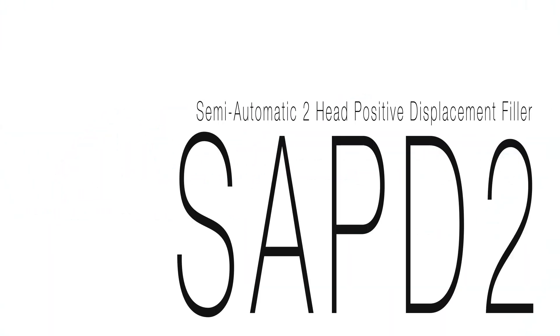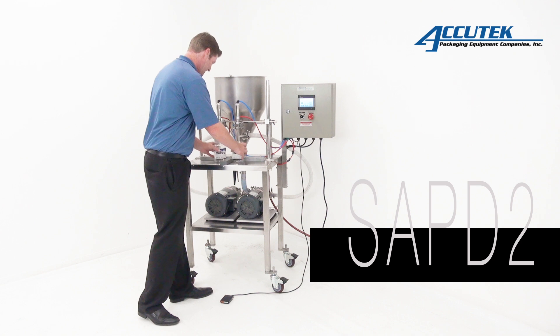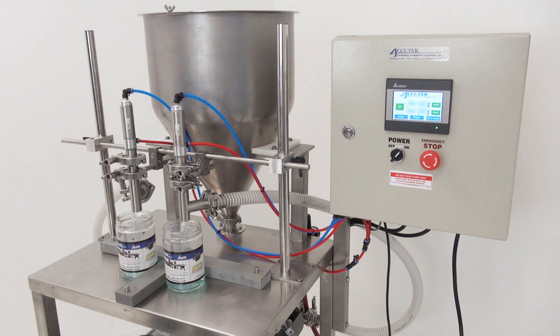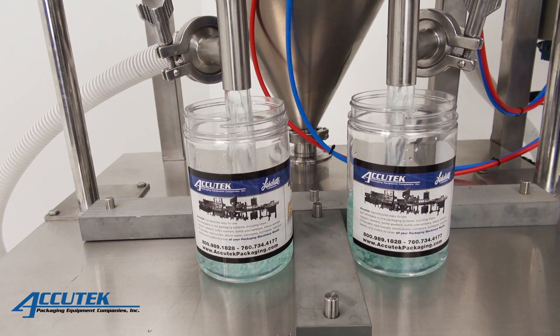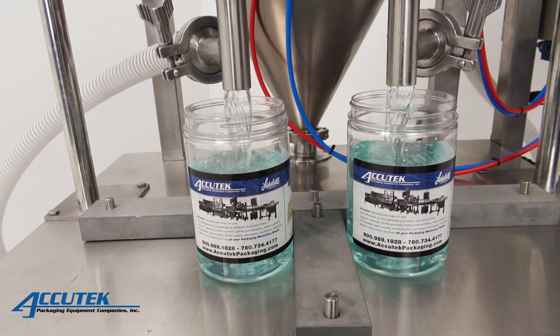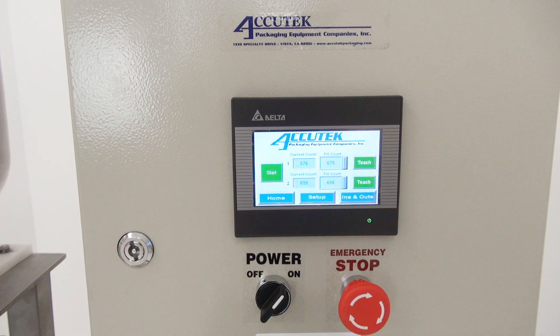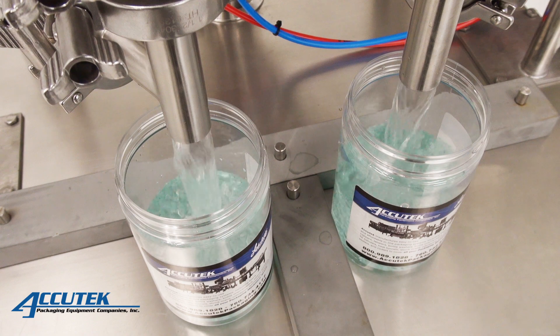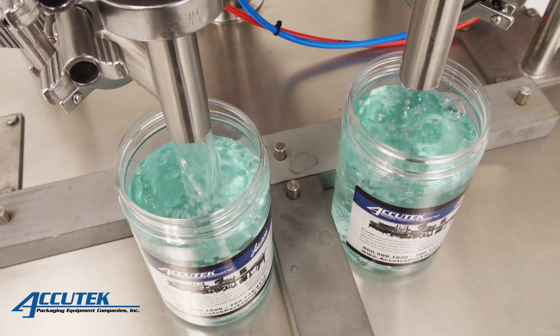The semi-automatic two-head positive displacement filler utilizes a positive displacement pump head for each fill head. Each fill head can be programmed to start the fill process slowly, then ramp up to full speed before slowing back down to complete the fill. After completing the fill, the pump can reverse to suck back product within the nozzle to prevent dripping while replacing filled bottles with empty containers. This will allow for the fastest possible production speeds while maintaining high quality production.